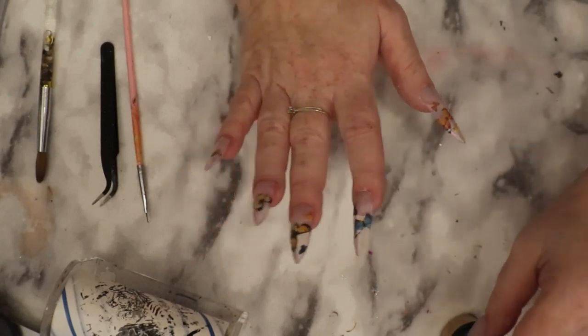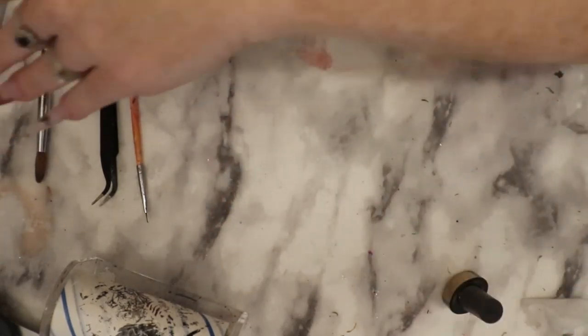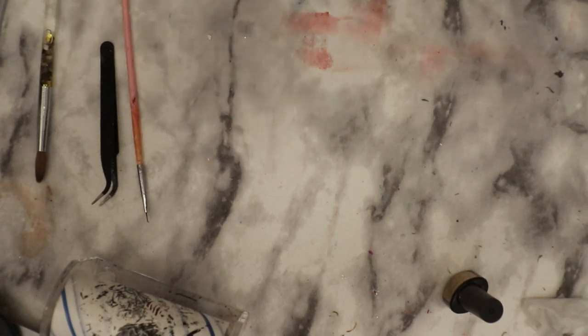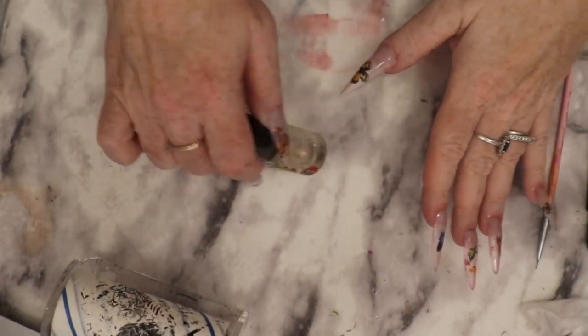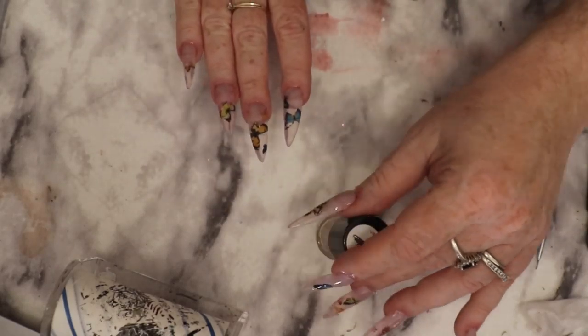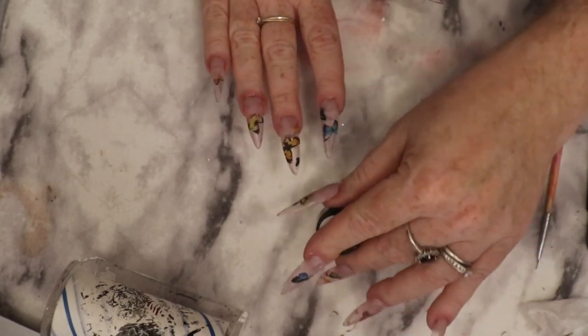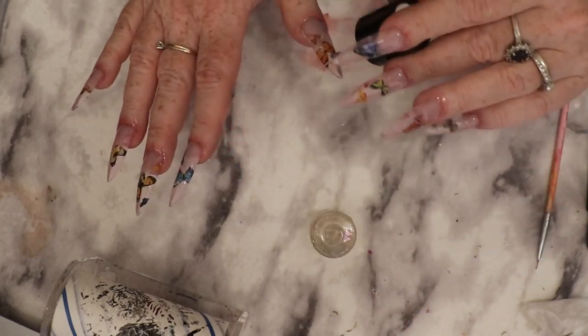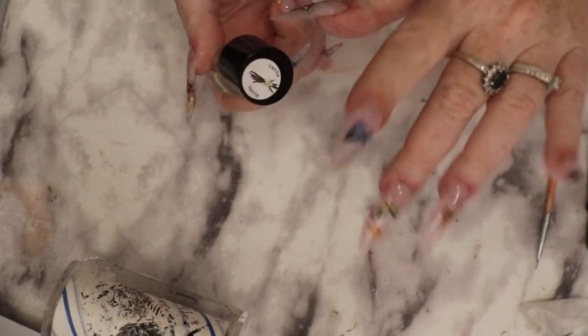I'm going to go ahead and cure that. I'm also going to do the underside, just because it's got a very sheer look, so doing the underside will just clean everything up. Then putting some cuticle oil on — we're all top coated, top coat at the bottom as well. I'm just going to let this soak in a little bit, rub it in, and meet you back here for reveal shots.